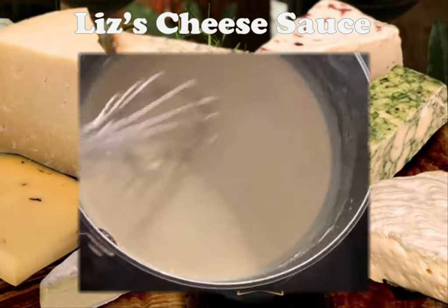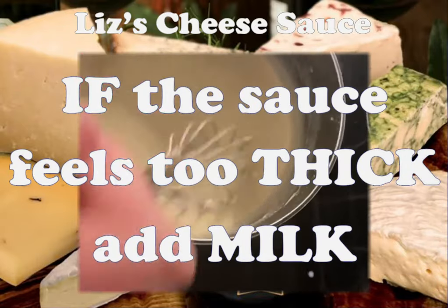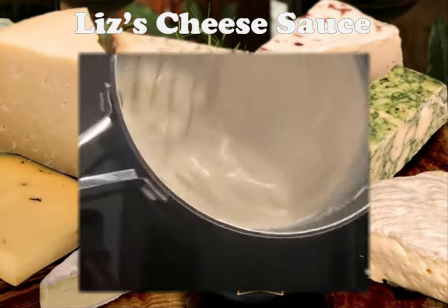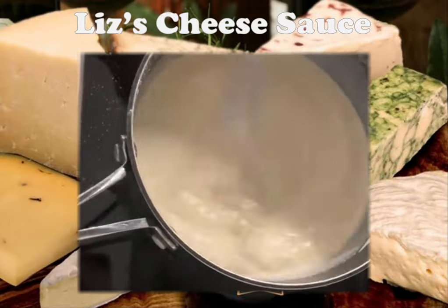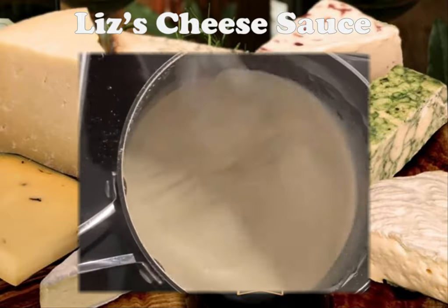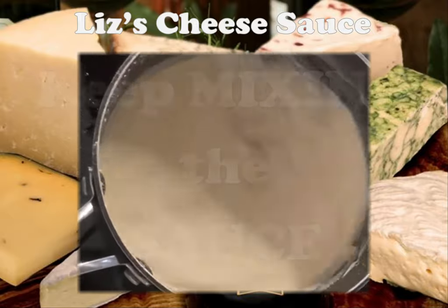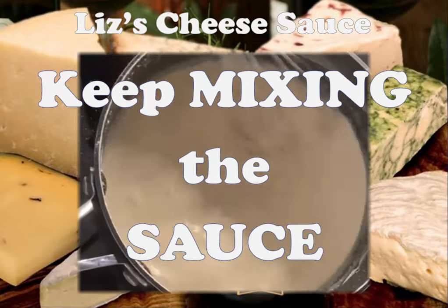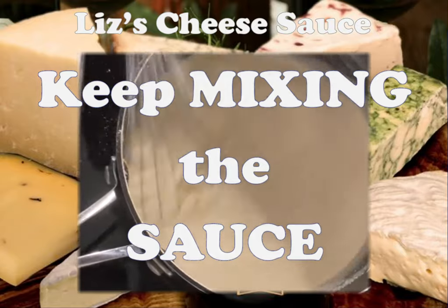Keep whisking it and start to add some more of your milk slowly, a little bit at a time. Make sure you get around the edges of the pan as well, because this is where the mixture will start to set at the edges. This is where you just need to keep whisking it.